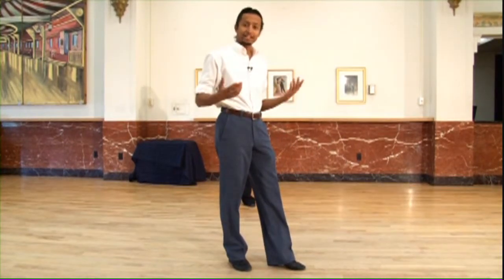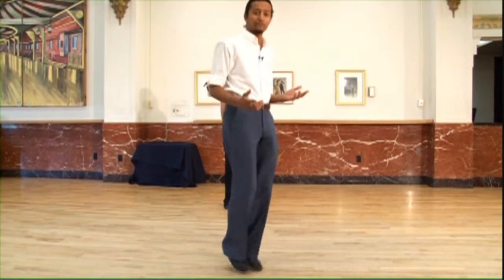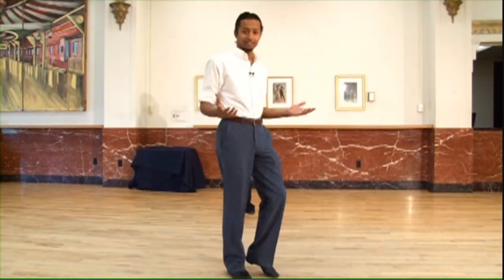Lindy Hop is one of those dances. Like I said, it has a lot of hopping in it. What you want to do is kind of imagine yourself jumping rope, going back and forth from foot to foot. As we do this, we have back rock, kick, step, kick and kick, step. That's it.